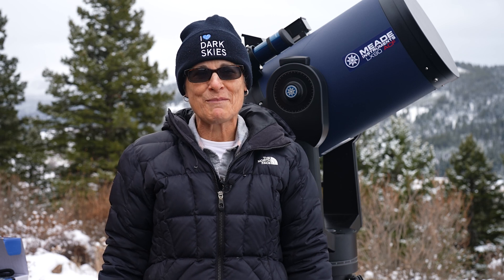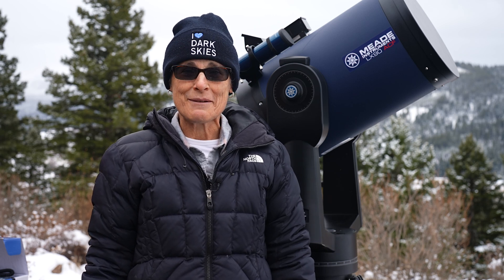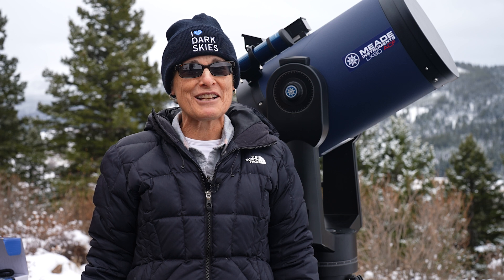Hello and welcome to the program Sula's Big Adventures with me Sula. In this episode I'm going to be reviewing the Meade LX90 ACF 12-inch Schmidt-Cassegrain Telescope.